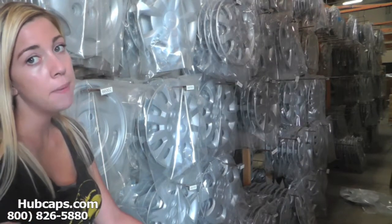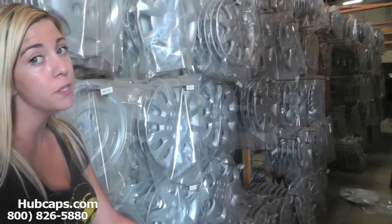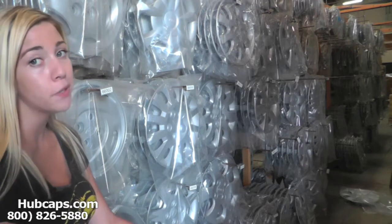Hey everyone, it's Brittany from Hubcaps.com. Today's video is made for all of you searching for used factory original Kia Forte hubcaps, center caps, and wheel covers. You came to the right spot.